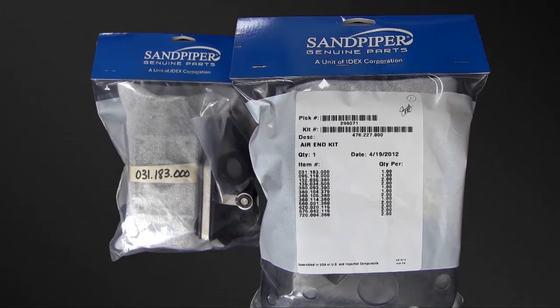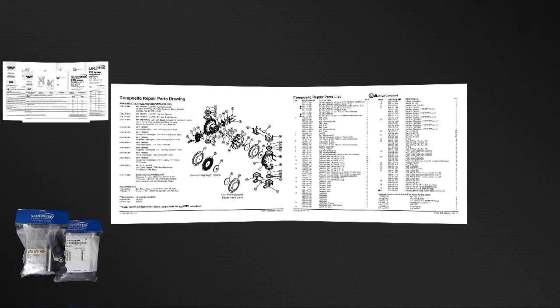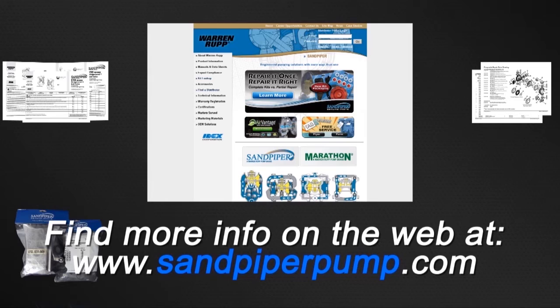Sandpiper Genuine replacement parts — wet end and air end kits — provide a bill of material of the components included in the kit. All items included in the kits are components that Sandpiper recommends replacing when rebuilding a pump. The pump we are using today is an example of the ease of kit installation. Always consult your respective service and operating manual before performing any maintenance on your pump. Service and operating manuals include composite repair parts drawings, repair parts list, and torque specifications. For service and operating manuals or more information, visit us on the web at www.sandpiperpump.com.